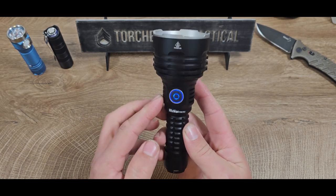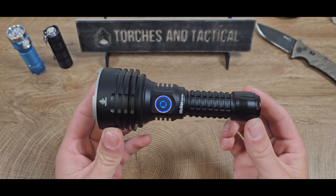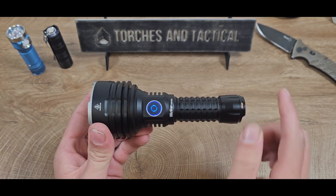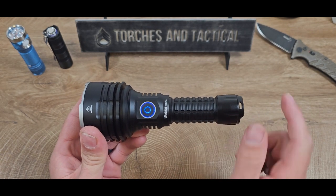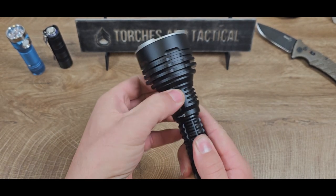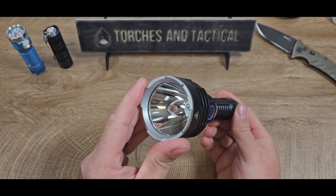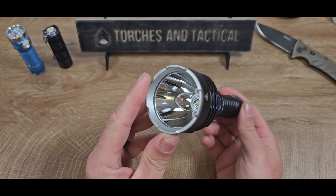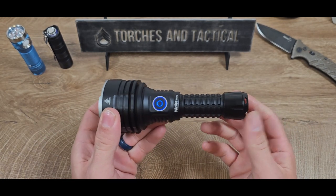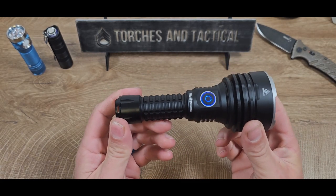Now with that SBT90.2, you get 6,000 lumens of pure light, and that goes out to 1,086 meters. It is all powered by a 21700 cell, and inside this battery tube it does have USB-C charging. And since it has Anduril 2, you really don't have a shortage of modes — you can pretty much do whatever you want, including blinky modes like candle or lightning. This whole body is IP68 water resistant rated.